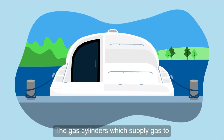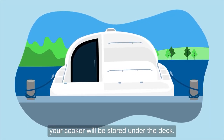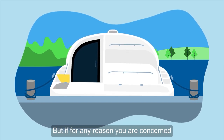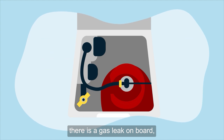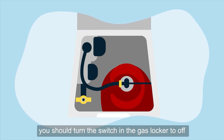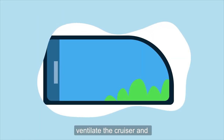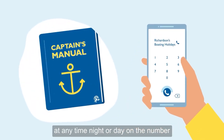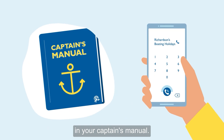The gas cylinders, which supply gas to your cooker, will be stored under the deck. You shouldn't need to worry about these during your trip, but if for any reason you are concerned there is a gas leak on board, you should turn the switch in the gas locker to off, ventilate the cruiser, and call Richardson's for assistance at any time, night or day, on the number in your captain's manual.